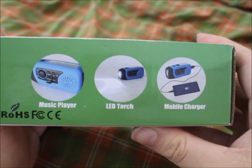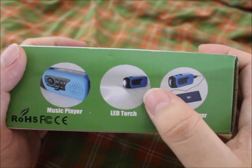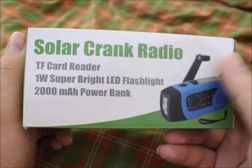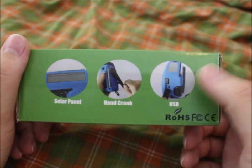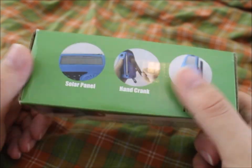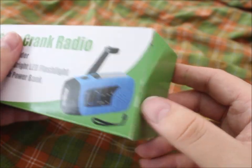On the box we can see it plays music, which is what it's supposed to do. You get a flashlight, and it's a power bank but not a very big one. Here we see the USB and charging part, the crank, and the solar panel.